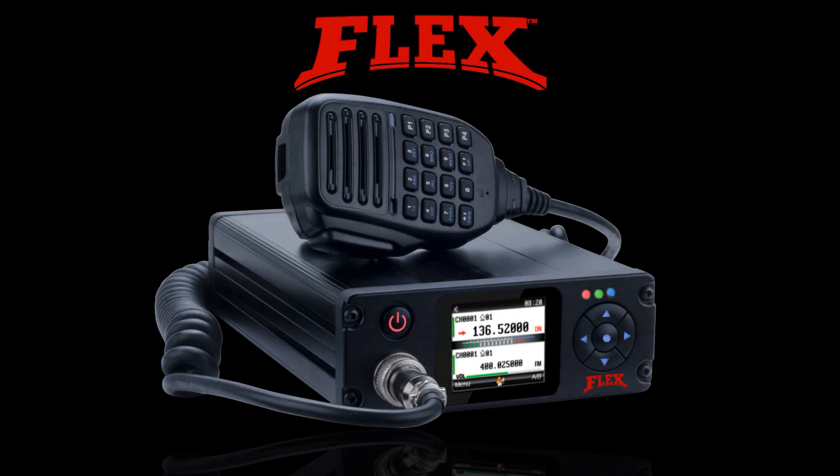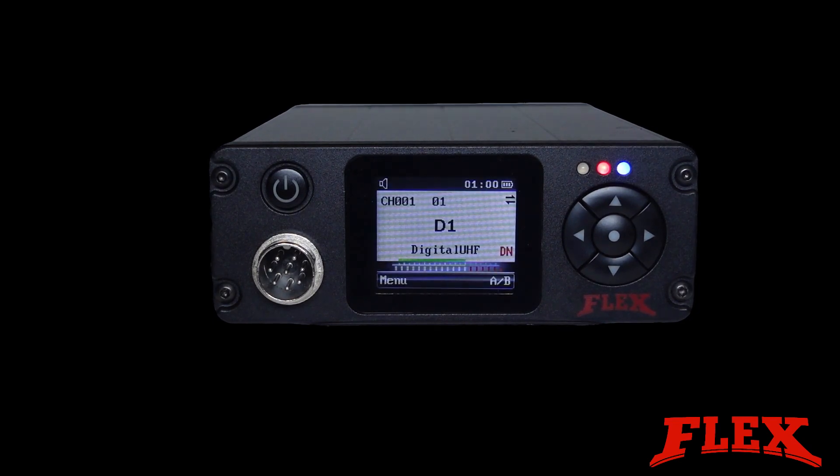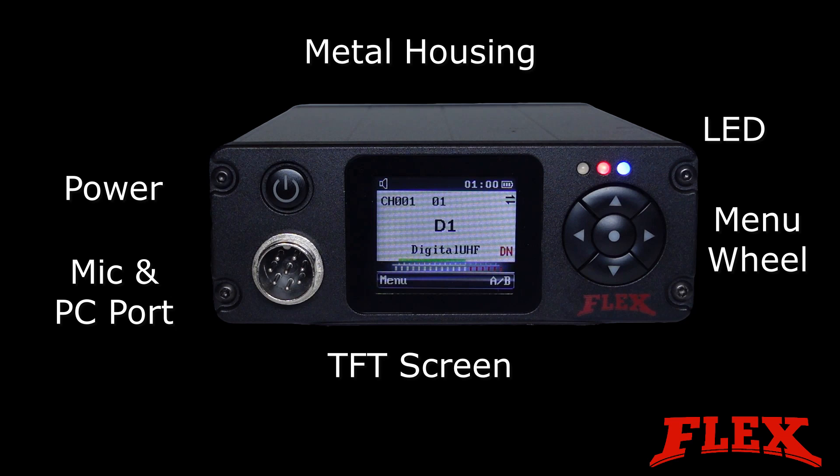Introducing the Flex Repeater by Blackbox. Let's take a look at some of the features of the Flex Repeater. The clear and bright TFT screen and the menu options wheel makes it easy to interface with the Flex Repeater.